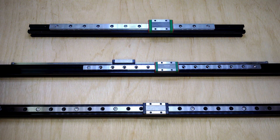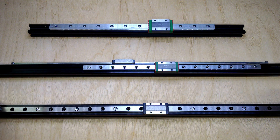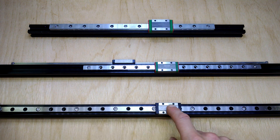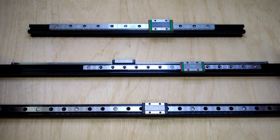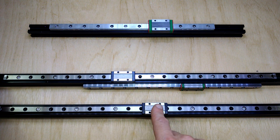So before I go for a rebuild, I wanted to show you something I've discovered when you do these properly with grease. You may remember in my previous videos there were some noise comparisons, and the Hiwin did a lot better than the RobotDig.